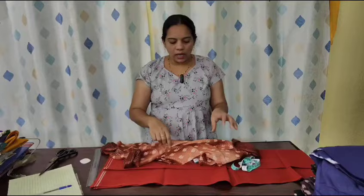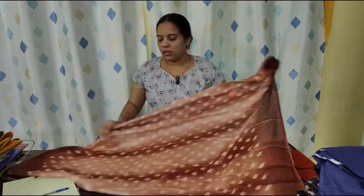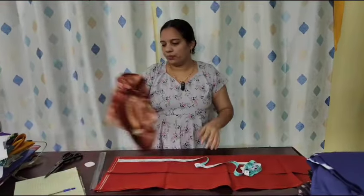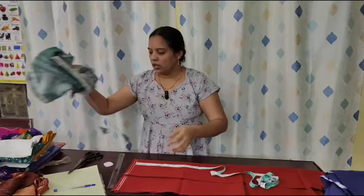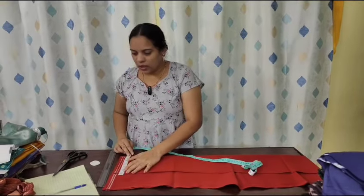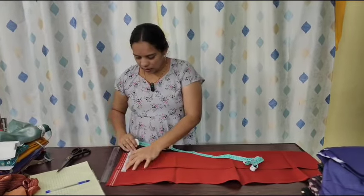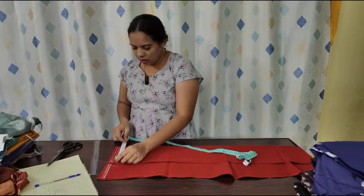I also want to make a sample of the samples. We are using the blouse — we also use the blouse. We are using the blouse as well, and I still use the blouse as well.